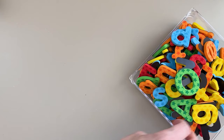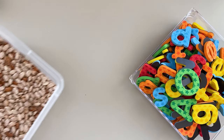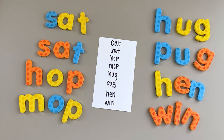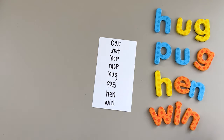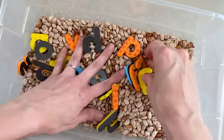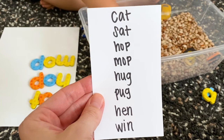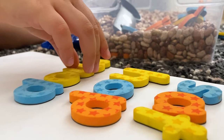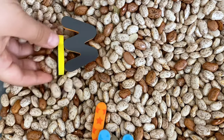This last activity is called word hunt. You'll need letters — whether physical like these magnets or written on paper — a sensory bin, and a scoop or tweezers. Make a list of words you want your child to practice and mix all of the letters into the sensory bin. Then call out a word for your child to search for. You can get a little extra on this activity and add a narrative if you want — just make sure you make it fun for your child, whatever that may look like.